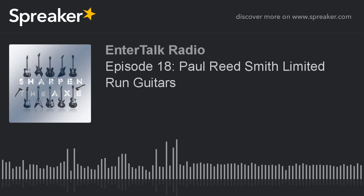Welcome to Sharpen the Axe — explore the bleeding edge of guitar and bass gear, discover a sound uniquely your own, and cut through the noise with your hosts Eric Lucero and Paul Barizetzky.